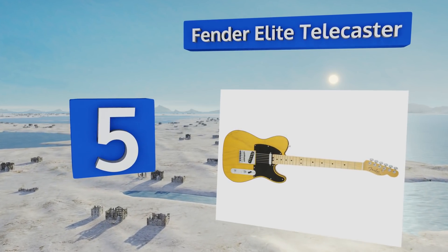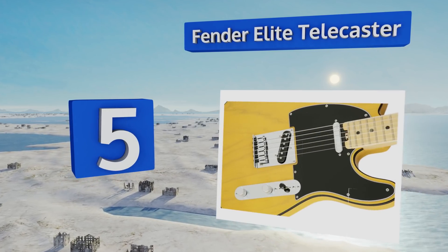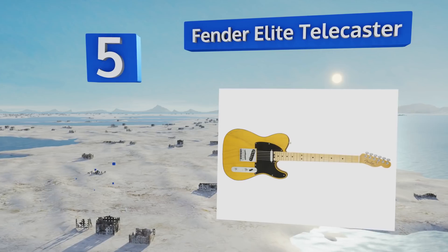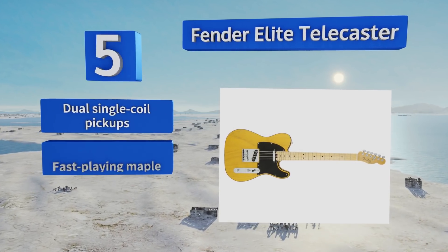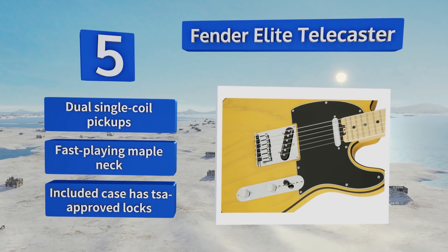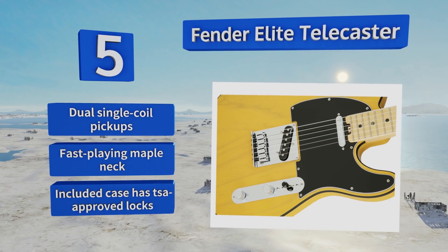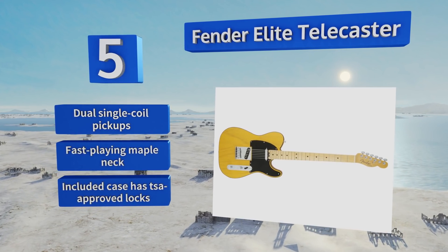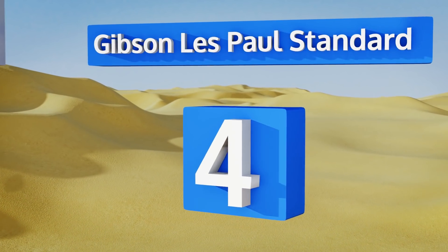Halfway up our list at number five, the Fender Elite Telecaster has been the preferred electric guitar of countless country and rock musicians for more than six decades. The S1 switch built into the volume knob broadens its tonal range, enhancing that signature Tele sound. It features dual single-coil pickups, a fast-playing maple neck, and a case with TSA-approved locks.